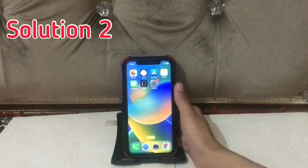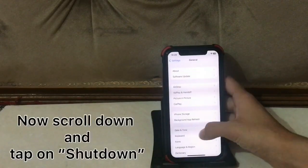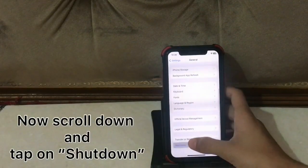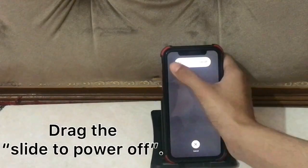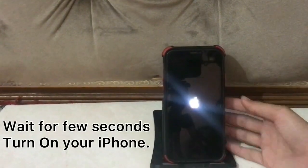Solution two: open your settings, scroll down and tap on shutdown, then slide to power off. Wait for a few seconds, then turn on your iPhone.